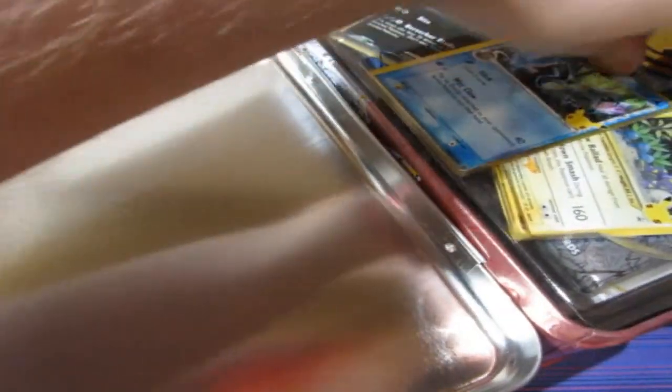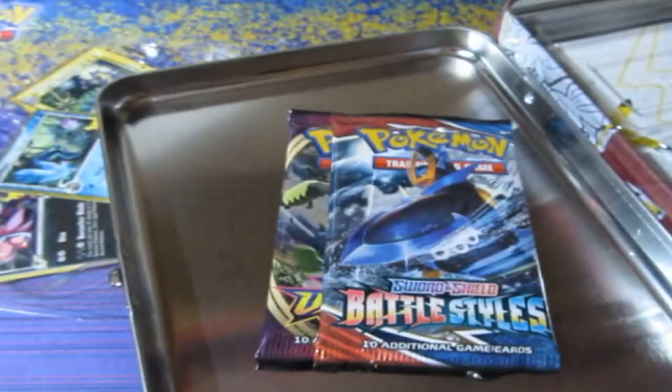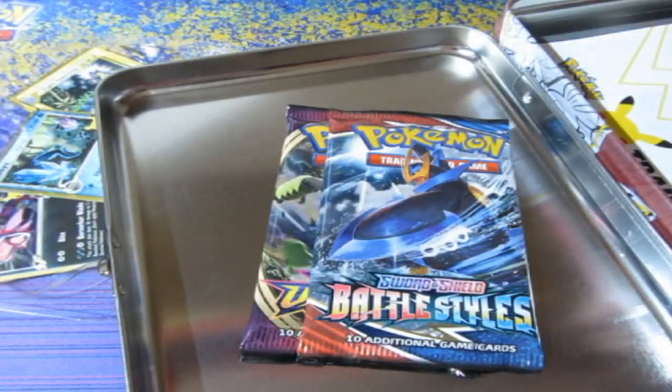Wow! We do get ourselves another 25th anniversary coin — this one's more twinkly, which is nice. We have ourselves the three promos right here, which is the only way you can get them. They're actually promos but they are part of the set. We get ourselves some booster packs, here is your code — and it's gone. Let's just lift these up and get them out of the way. We've got a lot of packs right here.